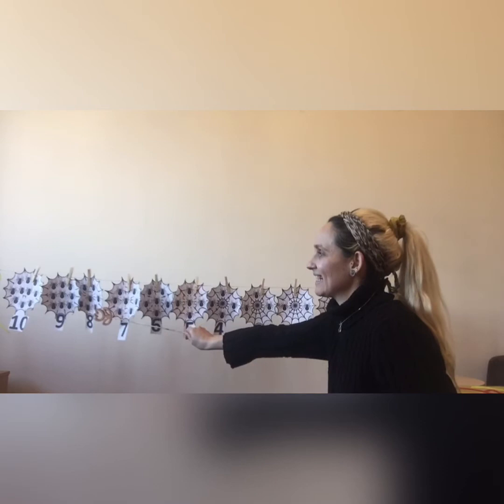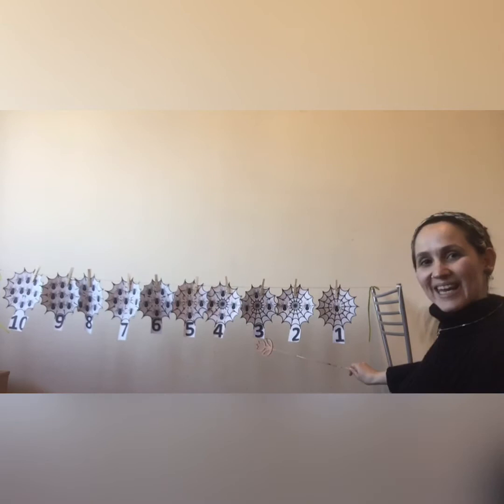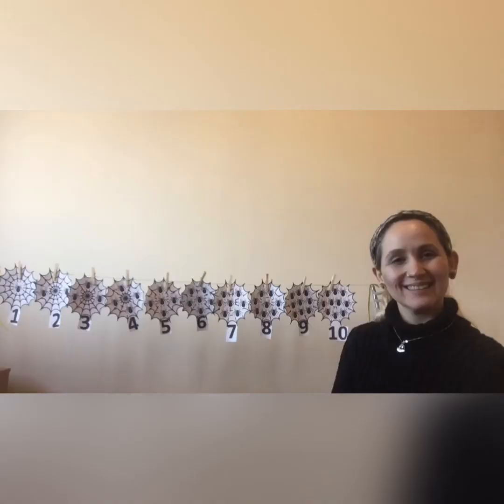Would you like to have a try counting backwards from 10 till 1? Yes! Let's do it! 10, 9, 8, 7, 6, 5, 4, 3, 2, 1! Absolutely great, children!